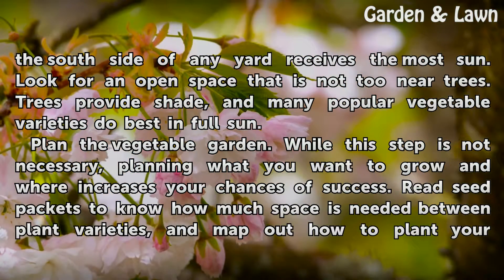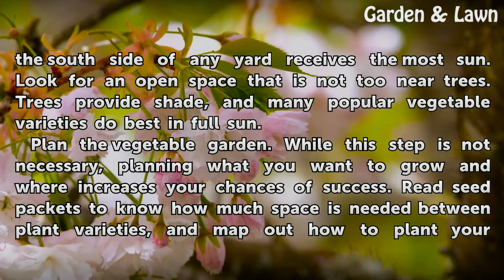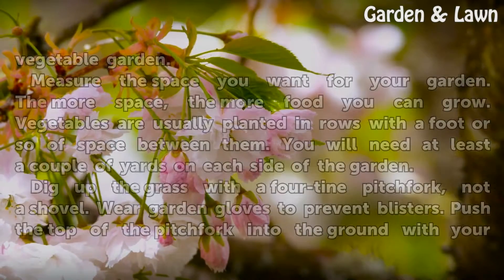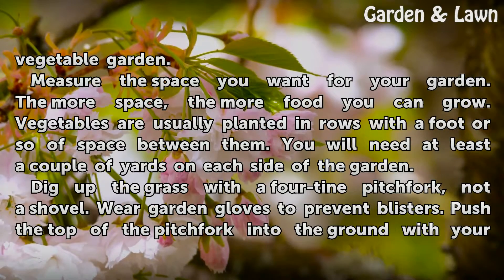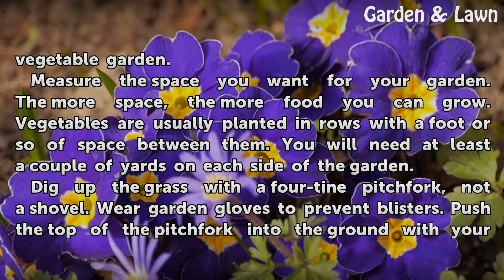Plan the vegetable garden. While this step is not necessary, planning what you want to grow and where increases your chances of success. Read seed packets to know how much space is needed between plant varieties and map out how to plant your vegetable garden. Measure the space you want — the more space, the more food you can grow. Vegetables are usually planted in rows with a foot or so of space between them. You will need at least a couple of yards on each side of the garden.